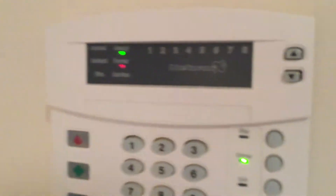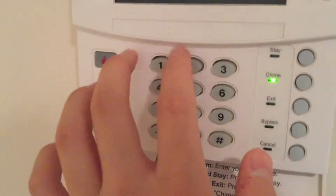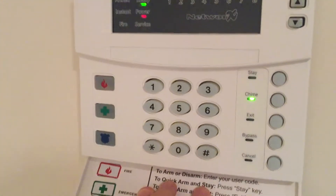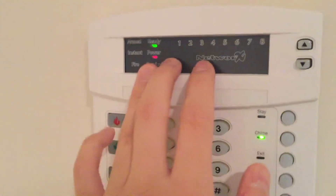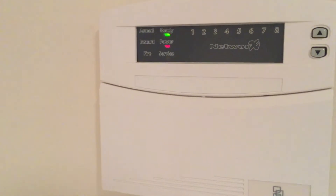Some of these I'll have to demonstrate later, but you can program these where it's going to do a single chirp instead of an actual ding-dong sound. Next up, fire zone.